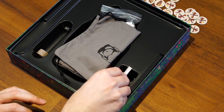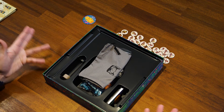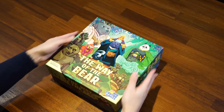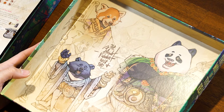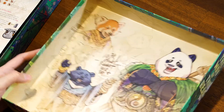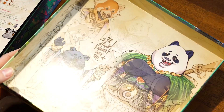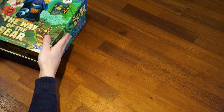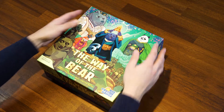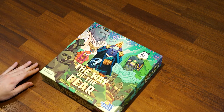Everything stands up really nicely and that looks to be everything in the box. Before packing up — look at this one more time. How great is that interior box art? Little touches like this that are unnecessary but get added to games — I really appreciate that. They didn't have to do that, but it looks great. I love it. I'm going to be a fan of opening this box every time rather than just a plain blank box.